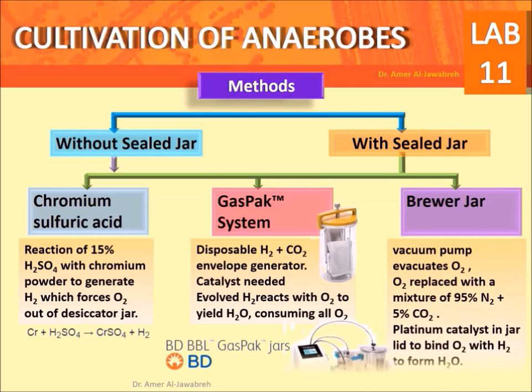Brewer jar: a vacuum pump evacuates oxygen, which is then replaced with a mixture of 95% nitrogen and 5% CO2. A platinum catalyst in the jar lid binds oxygen with hydrogen to form water.